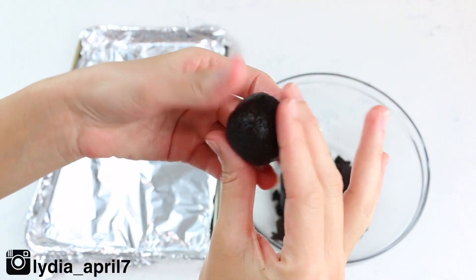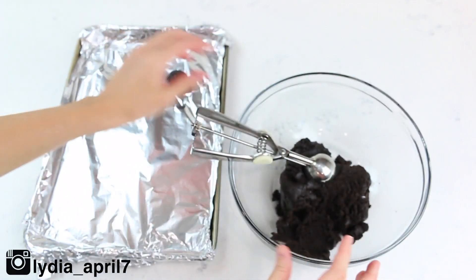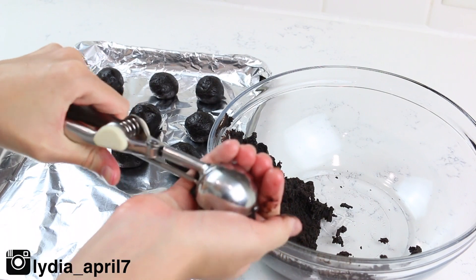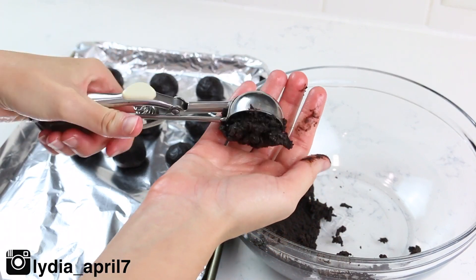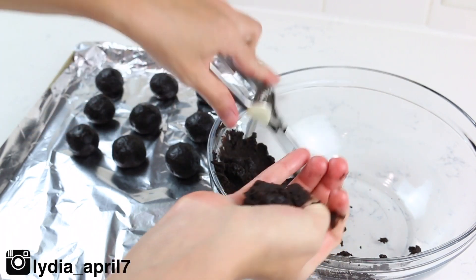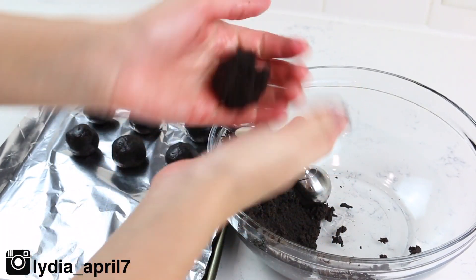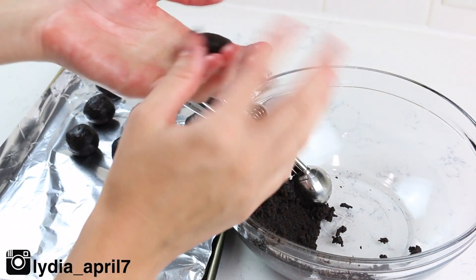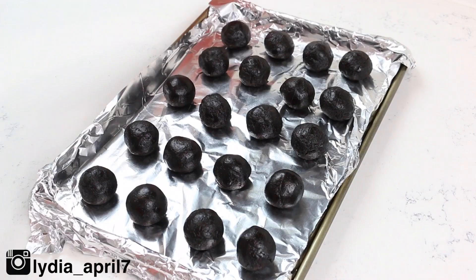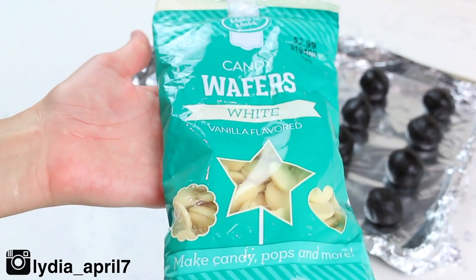I added the foil so you wouldn't see how beat up my sheets are. If you find that your batter is sticking to your scoop, just scoop it out with your fingers and get dirty. You're going to get around 20 of these little Oreo balls — not quite as many as in my other cake pop videos, which I'll link above.